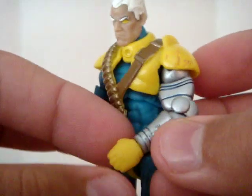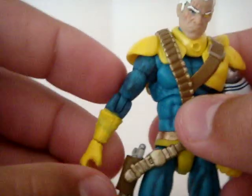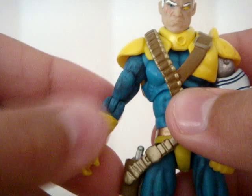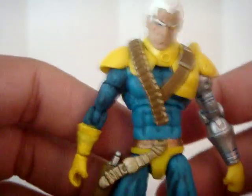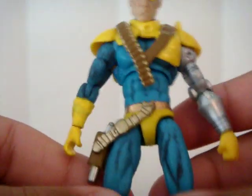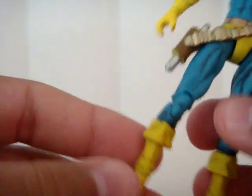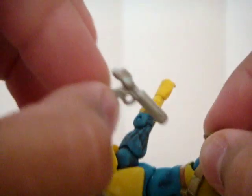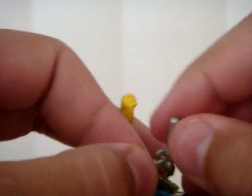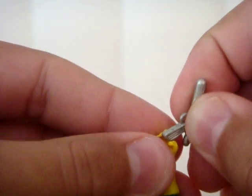I put this little glove on him. He has a little glove and sleeve right here as well. I painted that because his hand didn't match with that color, but now it matches with everything else. Of course, this gun is removable right here — you can take this gun out. Comes out nicely, and yes, it does fit into his hand very well.